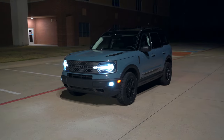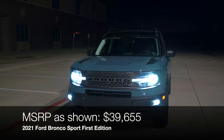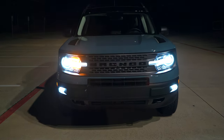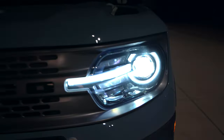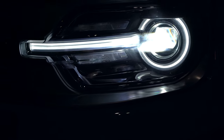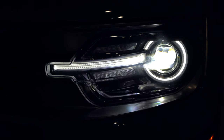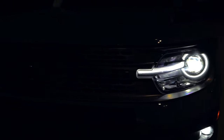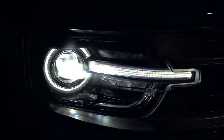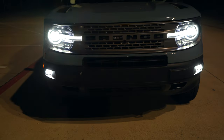Starting off with the exterior details. I do have a full daytime review if you want to check that out. This is the Bronco Sport, not the big Bronco — so this is a smaller Bronco with a unique market. Looking right up front, we've got full LED headlights. Look at that circular ring — it's really cool, something you don't always see. You've got LED high beams, LED low beams, and LED daytime running lights. You've got 'Bronco' written across the front grille, an LED blinker, so full LEDs. I believe Big Bend trim and up will give you LED fog lights, but this is the First Edition and these just look really cool.